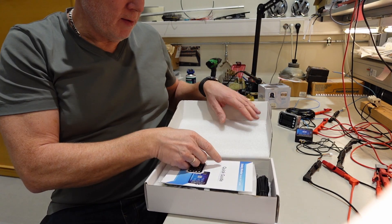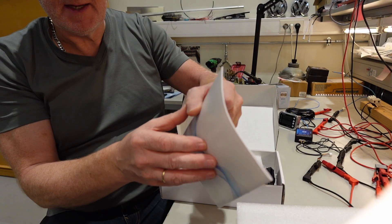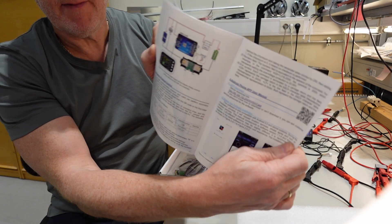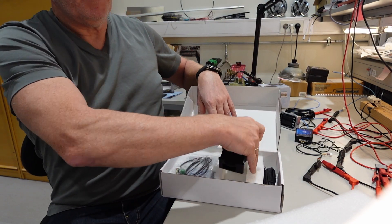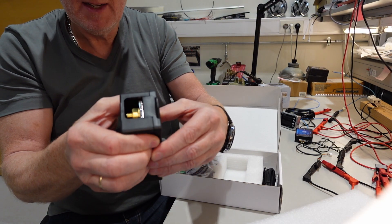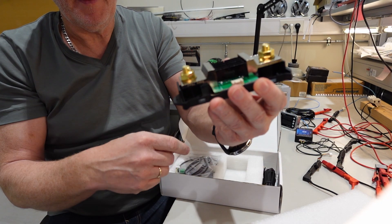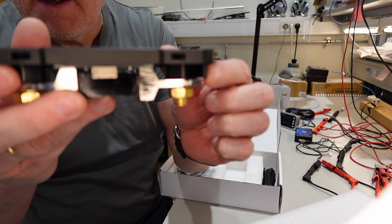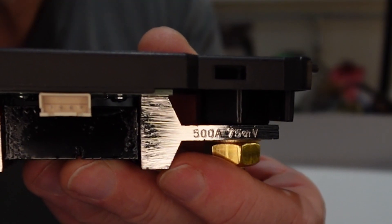Inside the box we have some foam of course, and a very nice instruction manual. It describes every button, every connection, everything — very nice. You have the shunt. This is an extremely big one; this is the 400 amp shunt monitor, which says 500 amps on it.